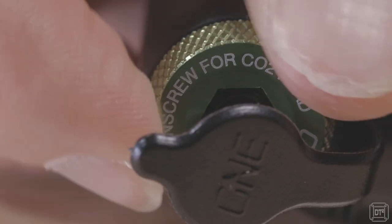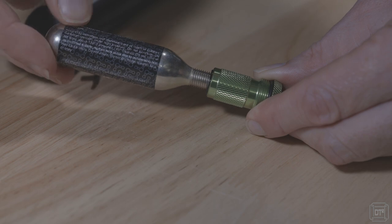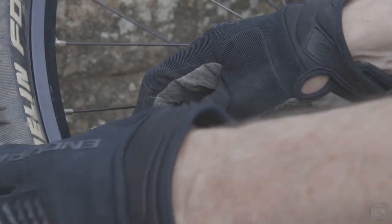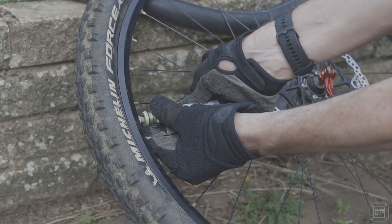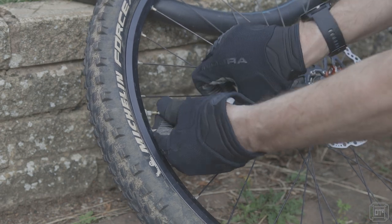The second trick that the 1UP has up its sleeve is the built-in CO2 inflator. This is accessed by unscrewing the aluminium valve section from the front of the pump. You then attach a new CO2 canister by screwing it on directly, all the way past the point at which the canister is pierced, and keep going until it's tight and sealed. The inflator is then used by pressing it onto the Presta valve and slightly unscrewing the canister from the adapter to release the CO2. The process is not difficult but takes a little getting used to, so it may be worth sacrificing a cartridge to practice before you actually need it out on the trail.